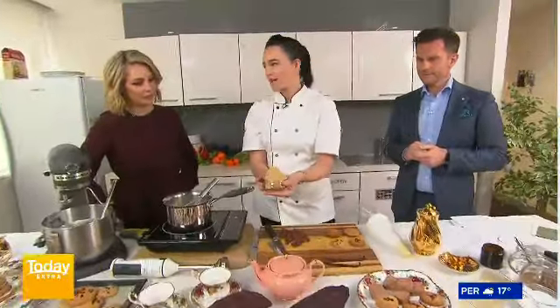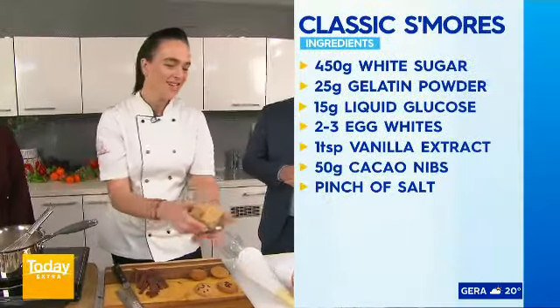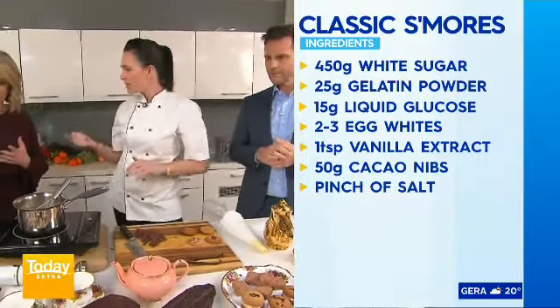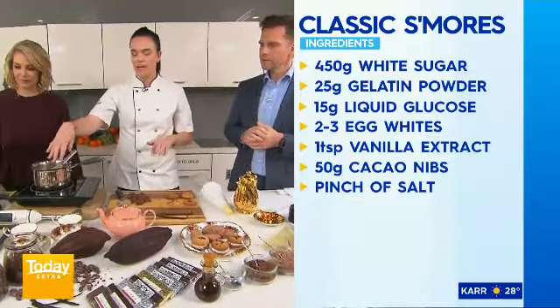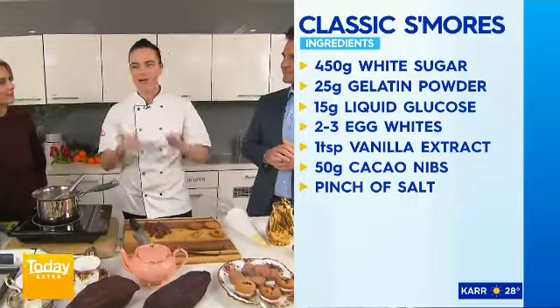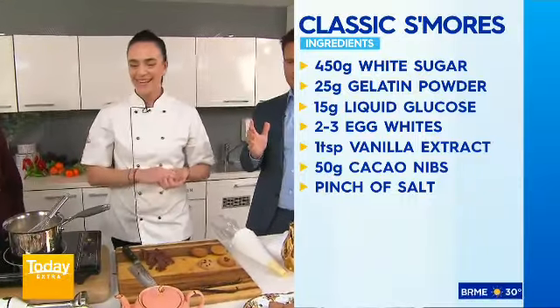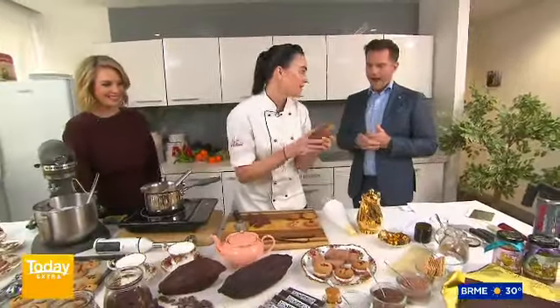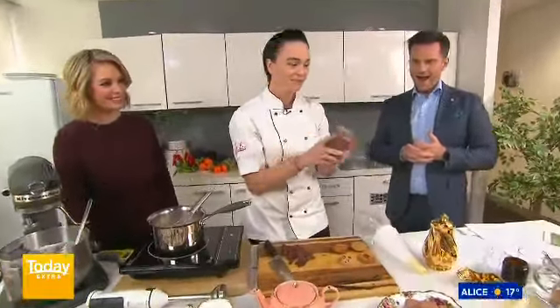So what do we need for the s'mores? You can get store-bought cookies if you like. These are graham crackers that I hand-carried in my suitcase back from the US. But if you don't have those, you can use digestives — digestives are great. This is a cookie recipe I've put on my website, called the Today Show 2020 Chocolate Day Recipe. It also features our vegan nut spread with cacao, which I've mixed into the batter.